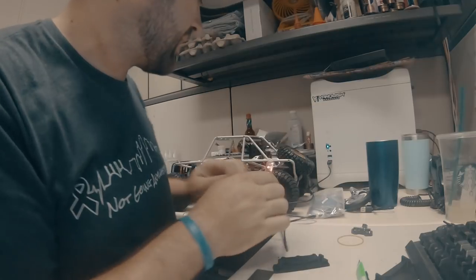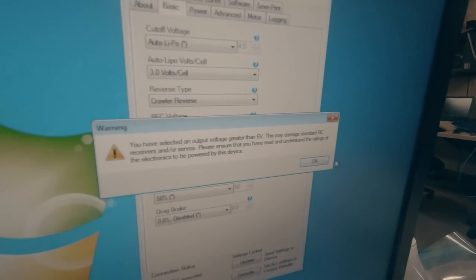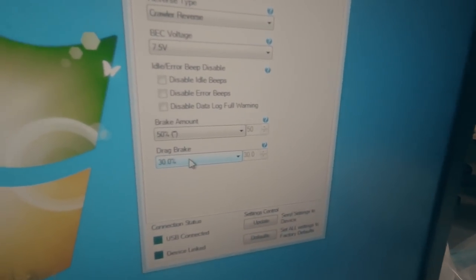I'm going to plug this into the Castle Link. I've got the Mamba X plugged in. My basic settings: three volts per cell, reverse type crawler, BEC voltage 7.5, disabled data log full warning. The Mamba X has data logging — if you don't turn that disable data log off, it'll give you chirp beeps every once in a while, which is annoying. Drag brake I usually run between 30 and 40 for this car — I'll leave it at 30 for now. I like a little bit of roll.